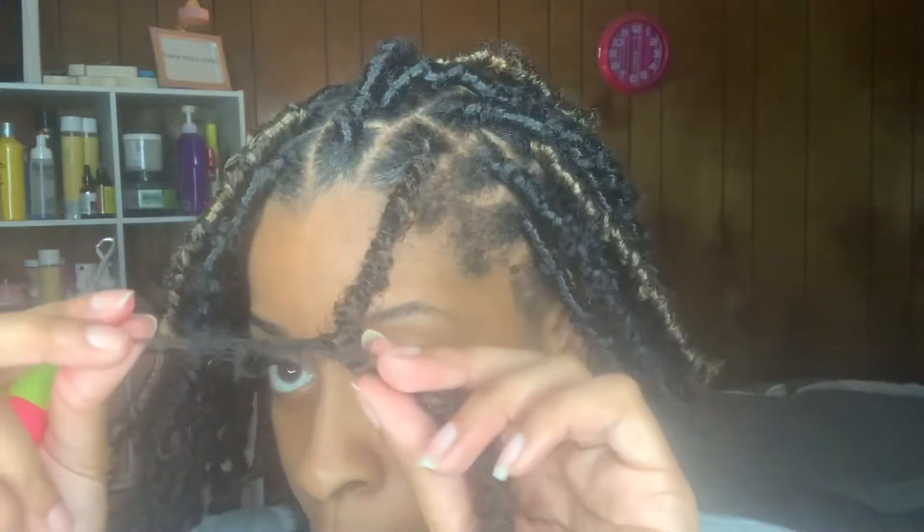I still have a little piece of my real hair hanging out so I'm going to go back through one more time.